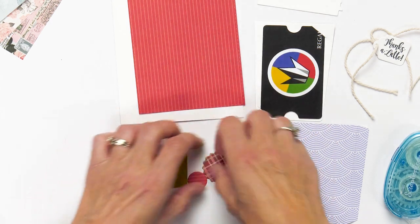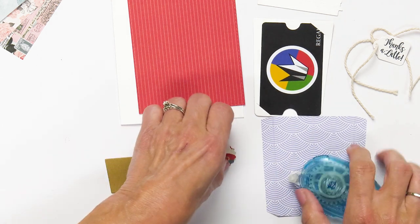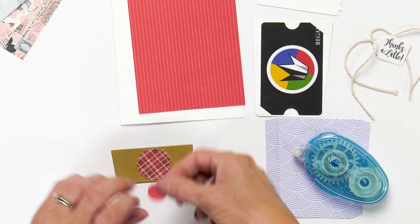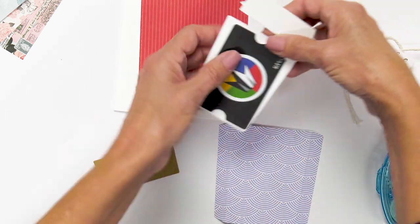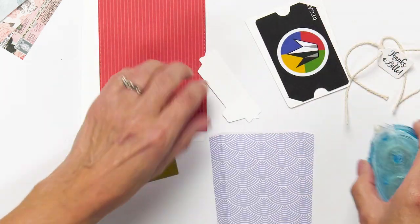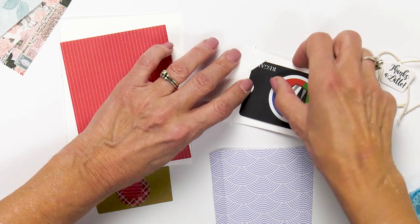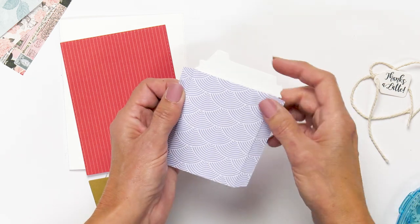Let's put this together. I'm going to use my Scrapbook.com tape runner and add a little tape. You could change this up so easily — you could make this any holiday, it just makes giving a gift card a little more personal. Now I'm going to glue the lid of the cup onto the insert piece — just run a little bit of tape on here and then add this on. These little notches on the side keep the insert piece from going down into the cup.